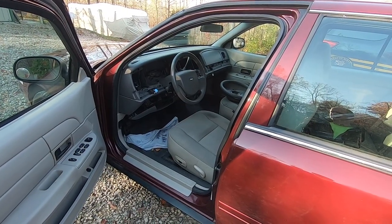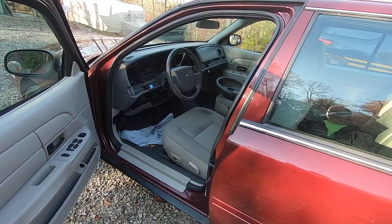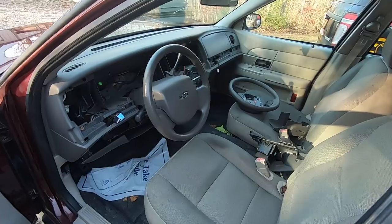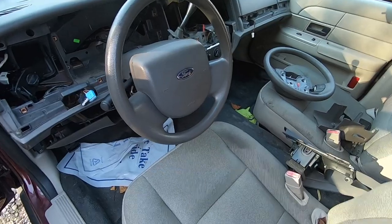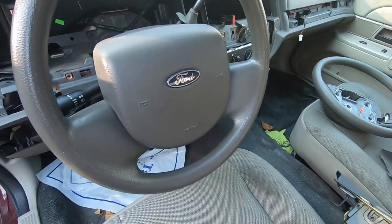Welcome back to another video. Today I'm going to be upgrading this 2008 Ford Crown Victoria by adding cruise control. It came from the factory as a police interceptor model without cruise control, and as you can see on the steering wheel, there's no way to add it as-is.